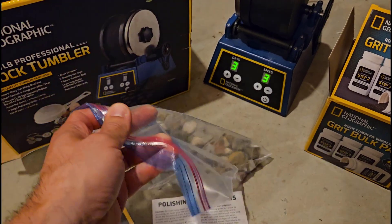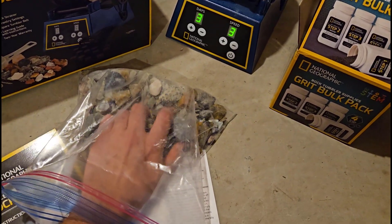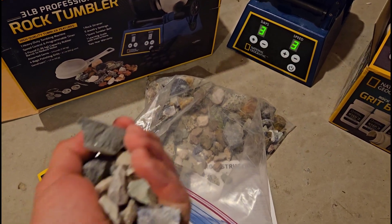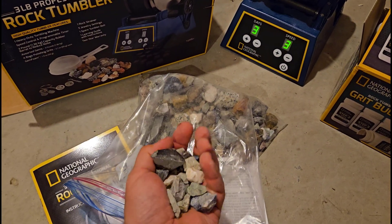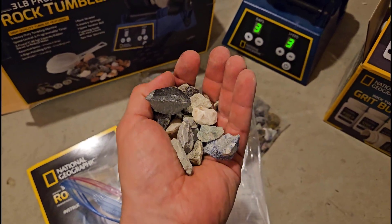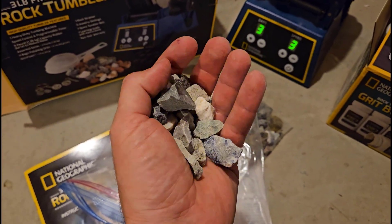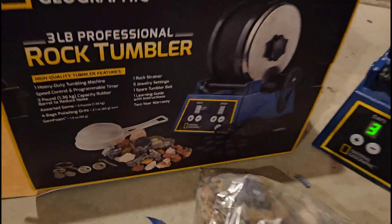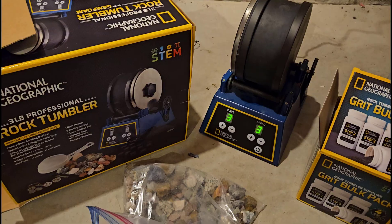So what does it look like after each stage? If you're a parent trying to figure out if this is worth your time and money, you can look at the results and see if it's worth the investment. It does come with a bunch of rocks — I don't remember which ones came with it versus which ones my kids found outside — but you can see these are all rough, angular, and jagged and not super shiny. The box and marketing materials show really nice shiny polished gems, so I want to see if I can actually get that result.